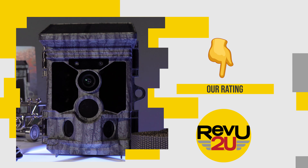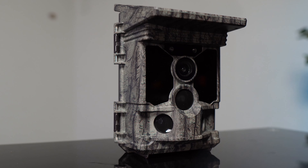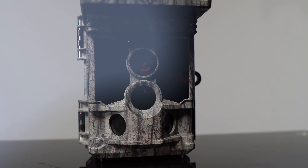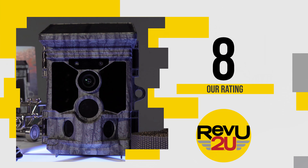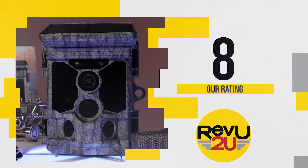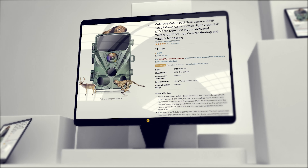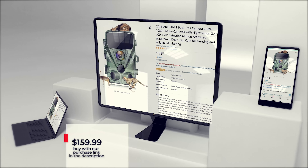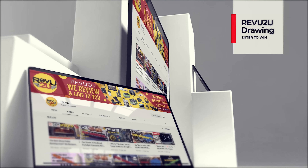So on a scale of 1 to 10, what do we score the solar-powered trail camera? It offers remarkable quality images, well-thought-out features, solar charging, all the accessories you will need, and an overall great value for the price. We're giving it an 8 out of 10. You can follow our purchase link included in the description below and up in the top right, and pick one up for only $159.99, or you could enter the Review to You drawing and try to win ours for free.